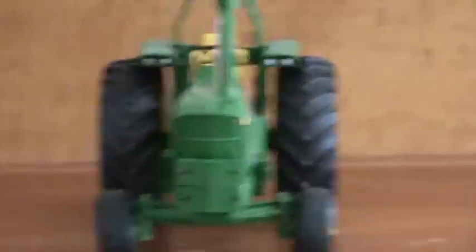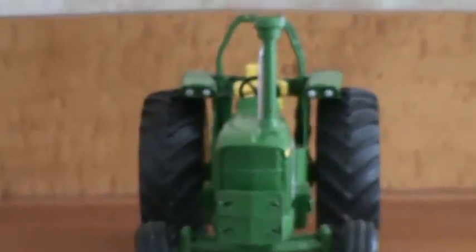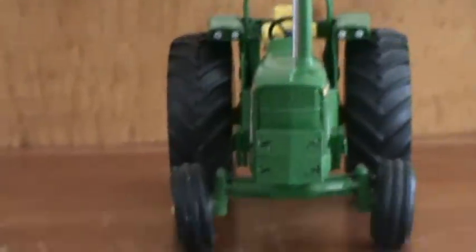And that's it, except for widening it a bit. There you go. And that's it for that pulling tractor. Okay, that's all for this video from Matt Texter.